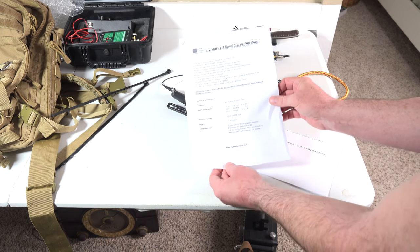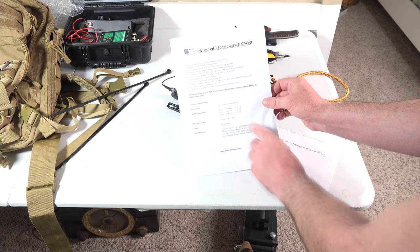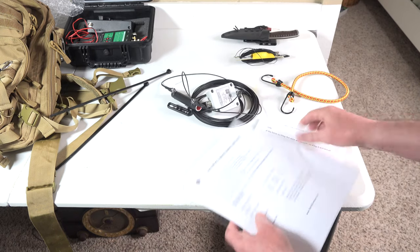Classic 100 watt, 40, 20, and 10 meters. Looks like we should be less than 2.0 SWR on all three bands — hopefully. Of course that has lots of variability, and regular boilerplate language.